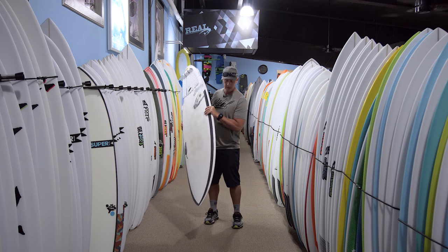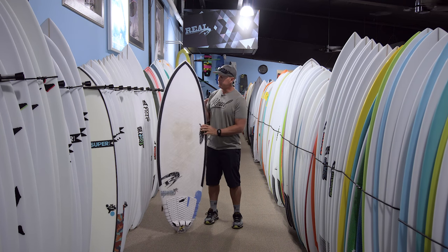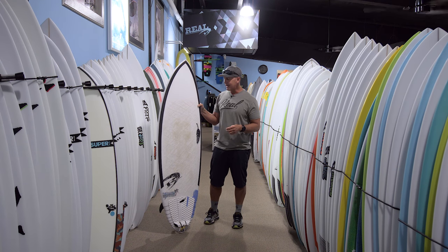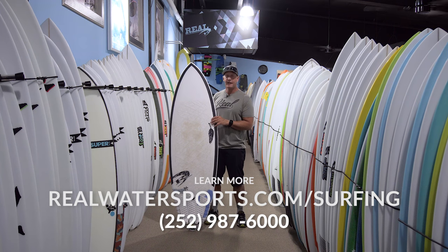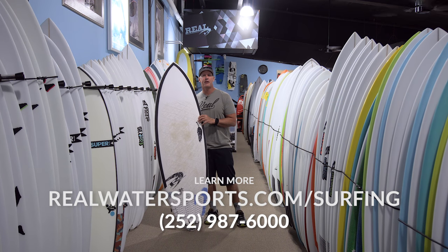It's the Chili Miami Spice — a great all-around groveler to mid-range board. Super fun, super flexy, a lot of spring out of the turns, and those long point waves were just insane for dialing this thing in. Check it out. If you have any questions on the Chili Miami Spice, you can give us a call at the shop at 252-987-6000 or look us up online at realwatersports.com/surfing. Thanks for tuning in.